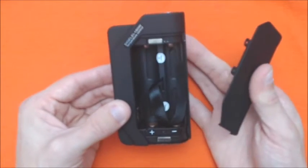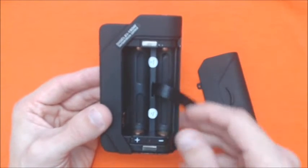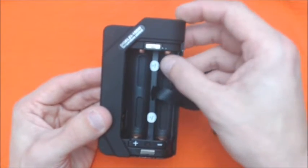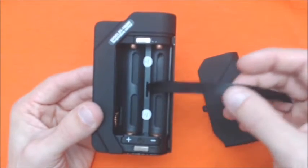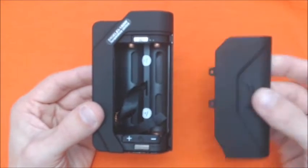Pop off your battery cover just like that. You get a nice little ribbon here for your batteries. Positive and negative marked. The door is held on by two magnets. These contacts are spring loaded — they look copper but I'm not going to confirm that because I do not know.